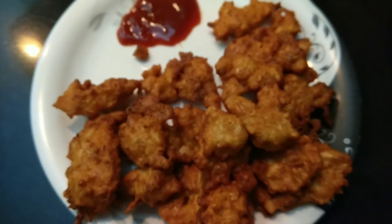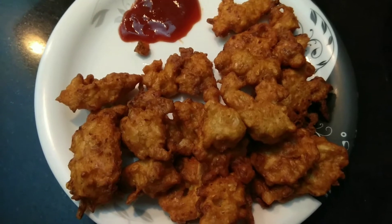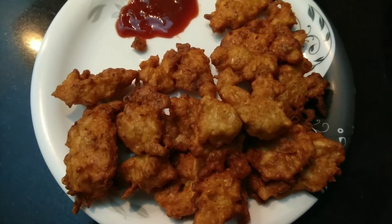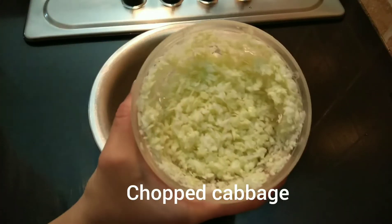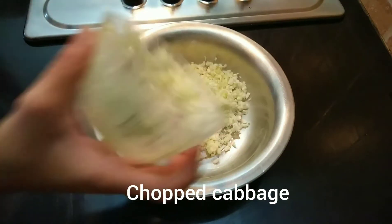Hi, welcome to SPF Loads. I am going to eat cabbage.